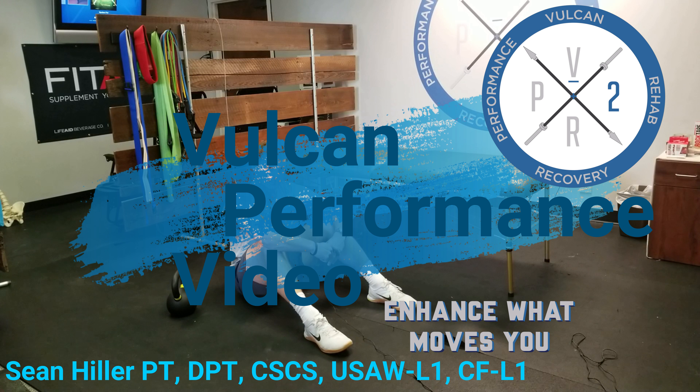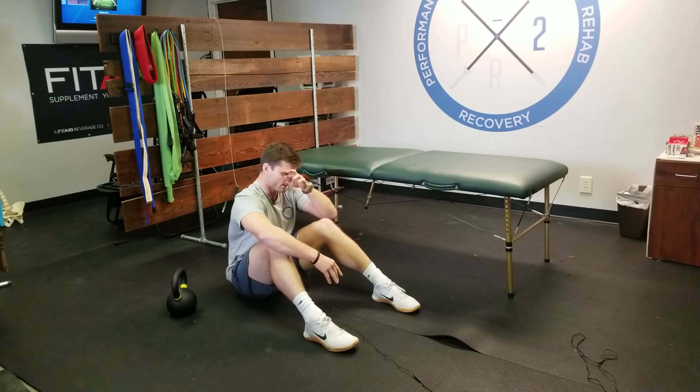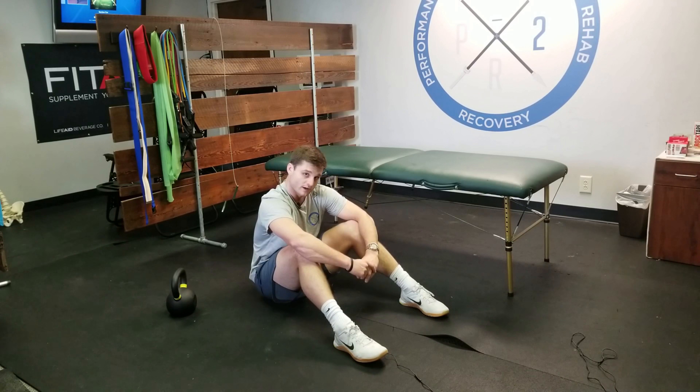Hey guys, we're looking at a Turkish get-up. The reason why we perform a Turkish get-up is it's a great way to work the full body and to show motor control throughout the entire body. You're taking a weight from the ground to overhead, which is a great predictor of health when we stand up from the floor.